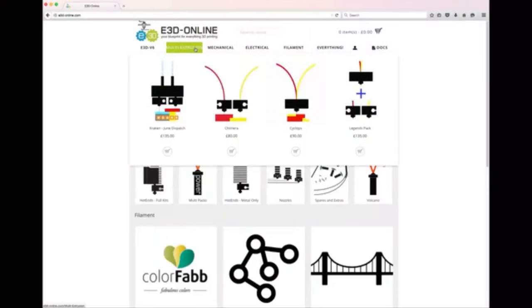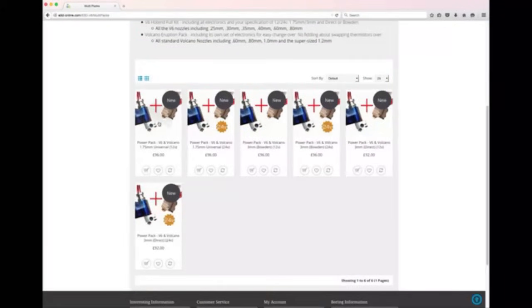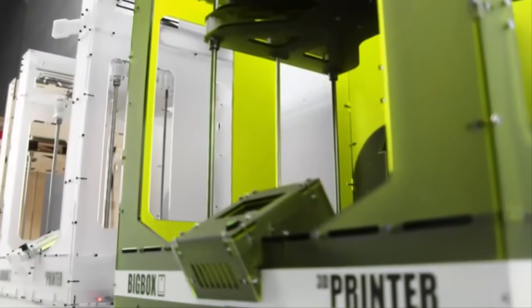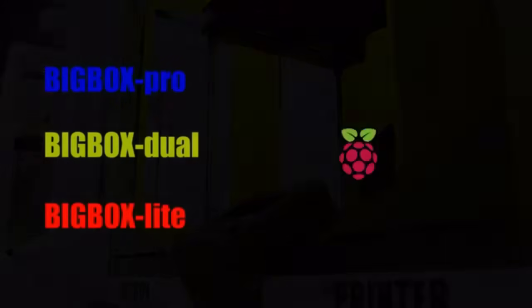E3D are highly regarded as an aftermarket upgrade, supplying a complete ecosystem of parts and consumables. All of the parts are going to be available online, so you'll be able to download the STLs for all the printed parts or the DXFs for all of the laser cut parts and make changes as you need.